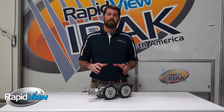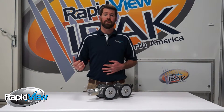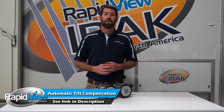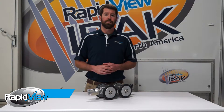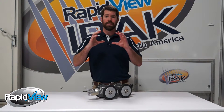Another one of my favorite smart features that RapidView offers on the T66 tractor as well as the T76 tractor is the ATC, which stands for Automatic Tilt Compensation. If you'd like a more detailed description of that feature, we have a product spotlight video on our website. Basically, the ATC is going to help us keep this tractor upright and centered in the pipe.